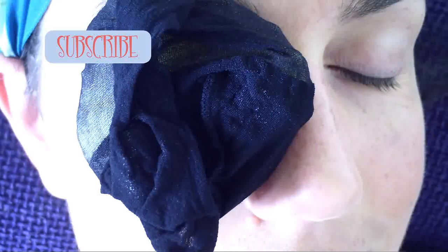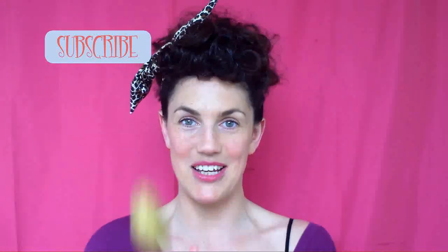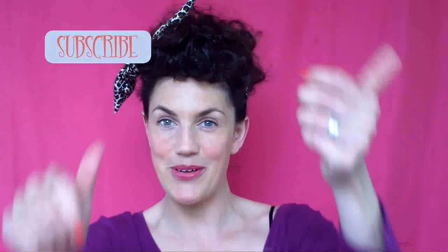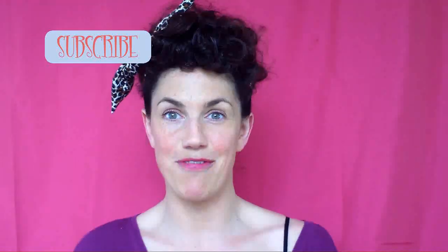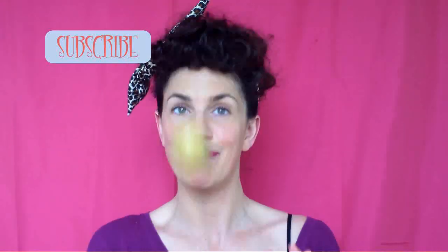Thanks ever so much for watching. I really hope you liked the video — let me know if you try the potato trick. Leave a comment down below, like the video so I know you like my new feature. Apologies for my slightly husky squeaky voice; I've just gotten over strep throat. How disgusting. Thanks very much for watching. Love to you all.